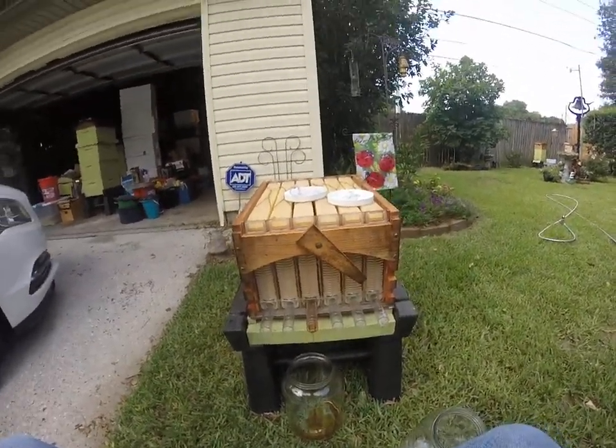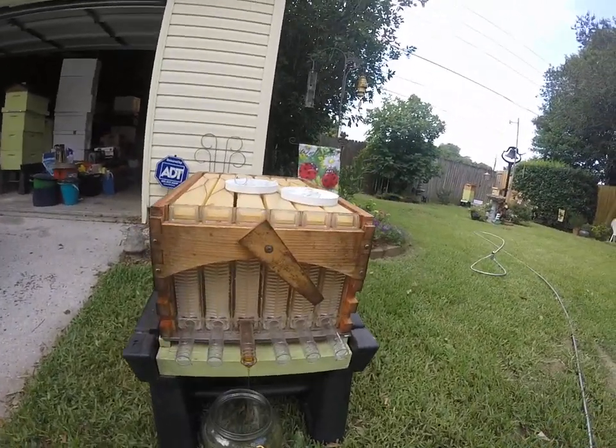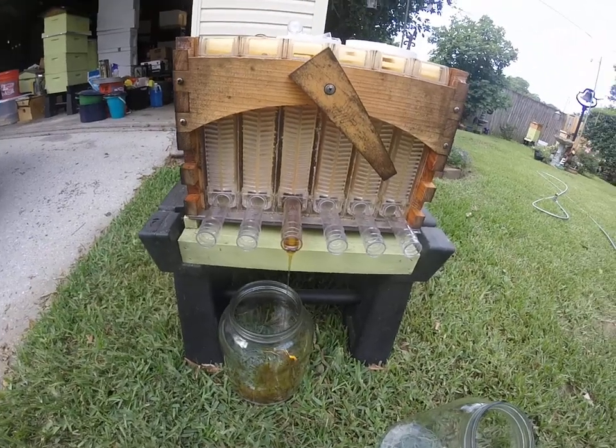Well, I finally got it to work, and I'm not going to tell you what I was doing wrong. You'll just have to believe me that I was doing something wrong, but I figured out what the problem was. You see that? Is that amazing? There it is.